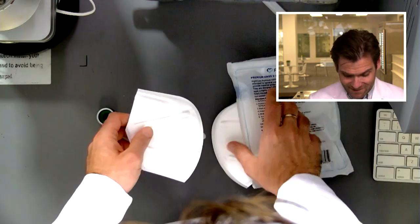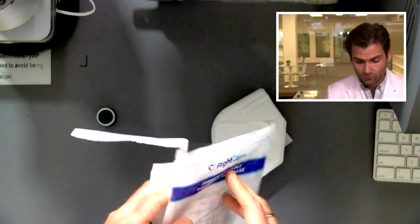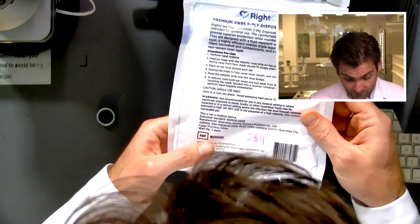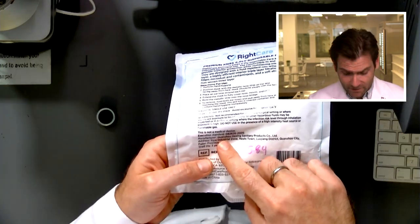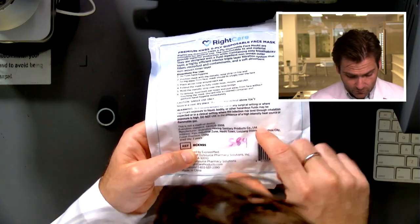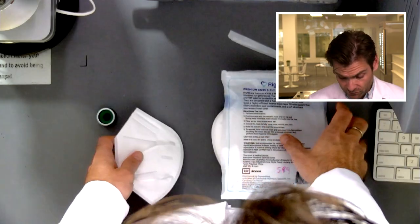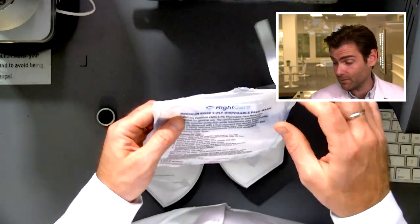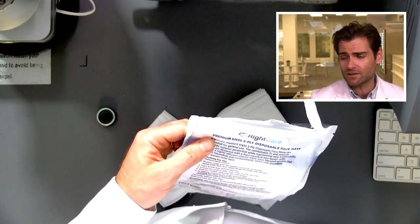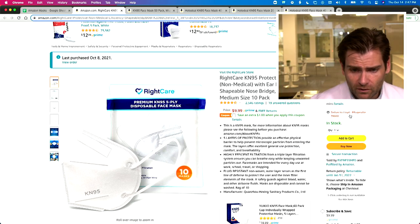The other thing they're missing is the name of the manufacturer. They're trying to sell this to you as Right Care, but that's probably not the manufacturer — in fact it's not. The manufacturer is Quanzo Hexing Sanitary Products Co. Limited. Any of those things printed on the mask would be beneficial and would make it a legitimate KN95 mask, as long as it also passed tests like this and about five other tests we're not going to do today. This is a great-looking brand — it looks like something you could find in Walgreens, not a terrible price.